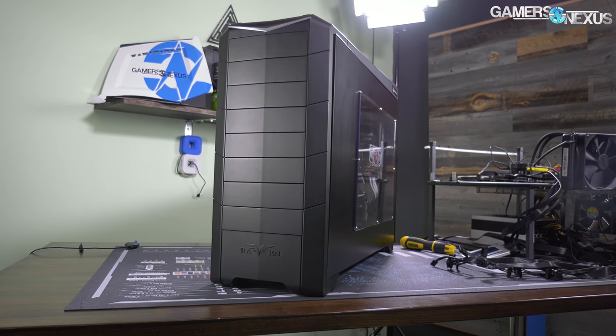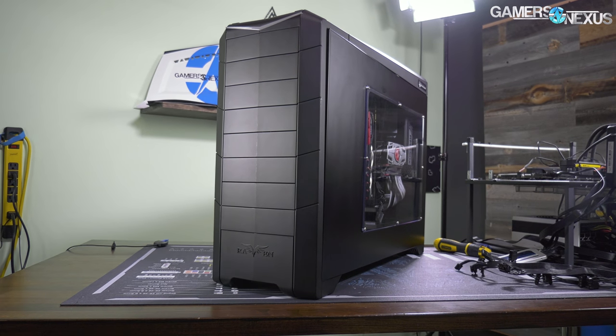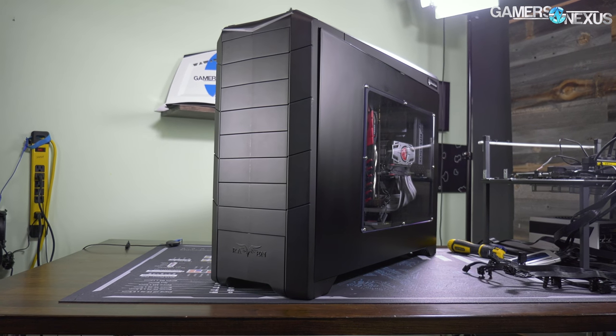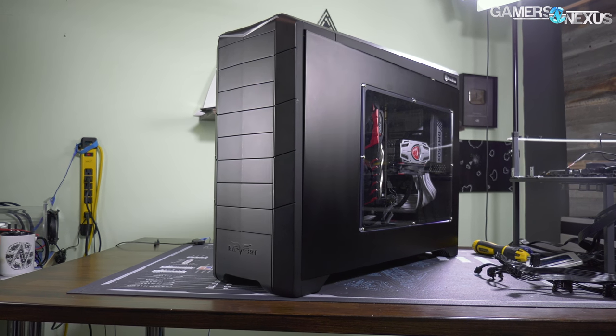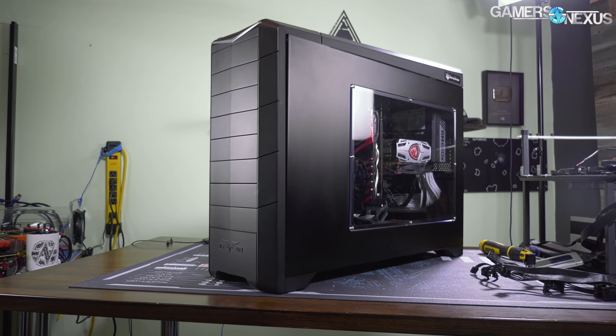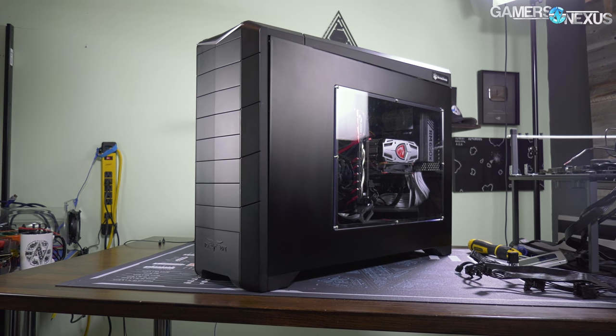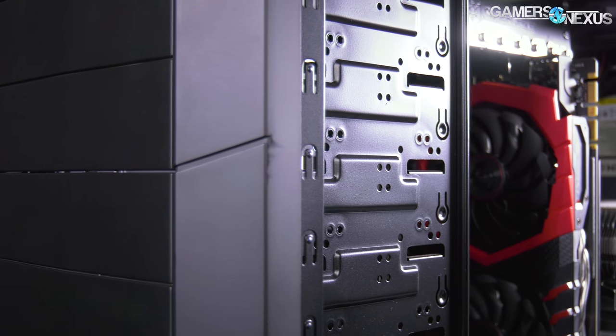This case is pretty unique. The Raven O2 was one of the first — probably one of the first — to invert the motherboard layout. As you can see, this is something that's been done more recently by the Corsair 600C, the be quiet cases are capable of it, and a couple of others as well.